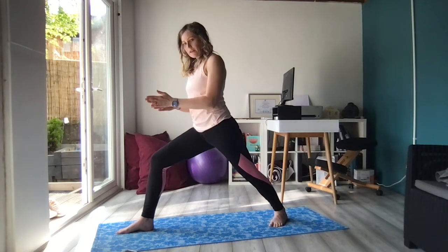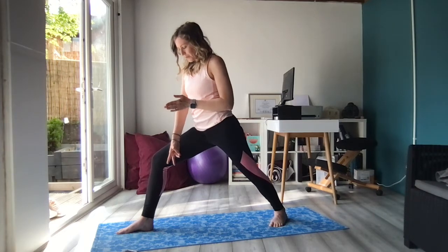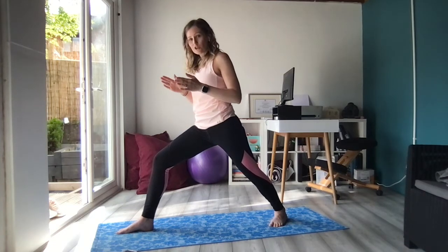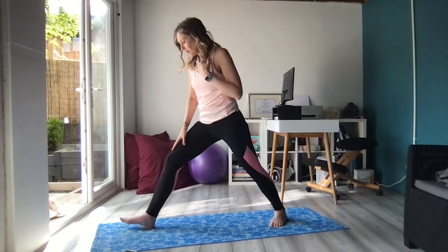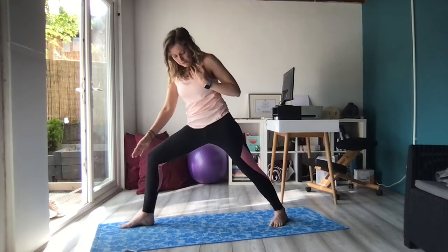Your feet can be in line on a tight rope, so that the heel of the right foot is in line with the arch of the left foot. Or if your balance is a little bit off and that's something you're still working on, you can go for railroad tracks instead — so instead of a tight rope where you're on one line, your right foot would be slightly further over so that the heel of the right foot is in line with the heel of the left foot.